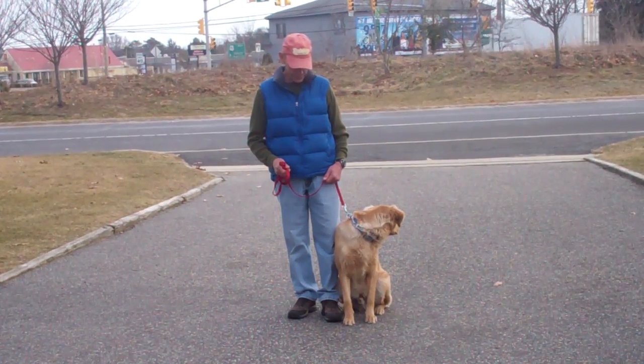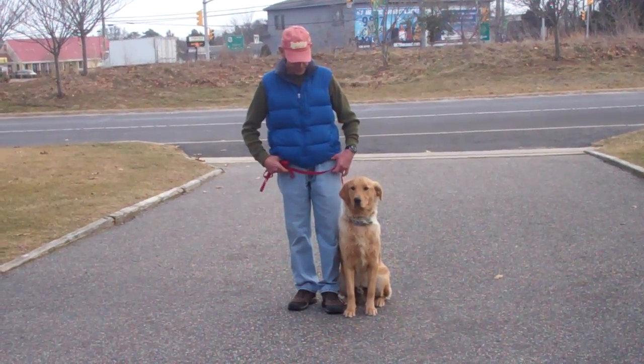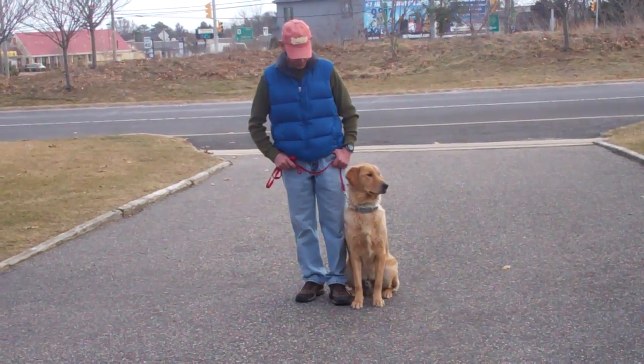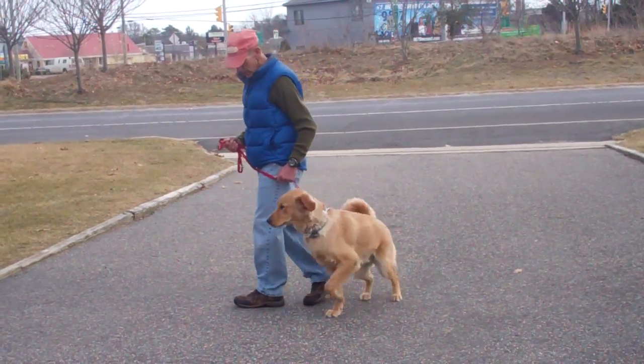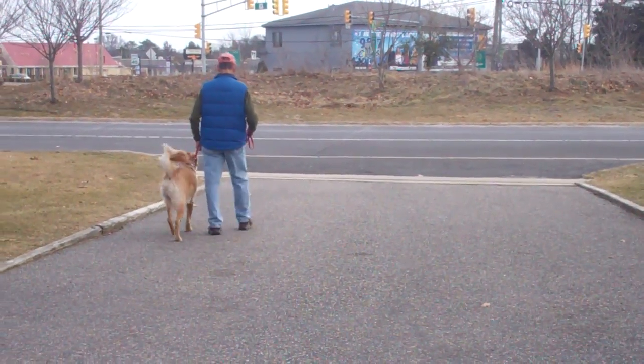As you can see, Bentley is sitting very nicely on Fred's left-hand side, which is where all of our obedience training takes place. The first command they're going to demonstrate is heeling, and heeling is proper walking on a leash. Fred and Bentley take off doing that now and the command is, "Bentley, heel."